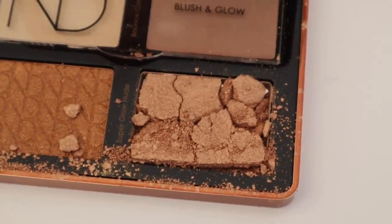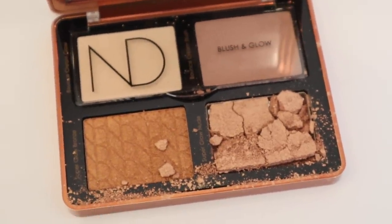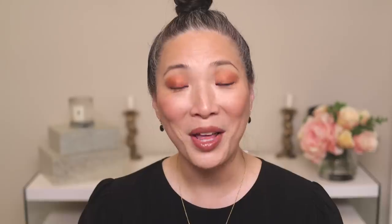I flipped open the palette and the shade in the bottom right-hand corner was completely demolished. So unfortunately, I will not be talking about the face palette today. It's so messy — it's gotten underneath the cover. I was debating whether to do a separate video for each or squeeze it all into one, and I was leaning towards two separate videos anyway, so that made up my mind. Hopefully I'll be getting a replacement and will do a video on that probably next week.